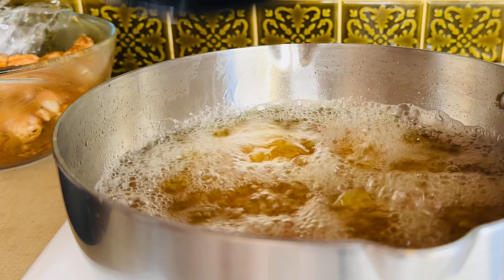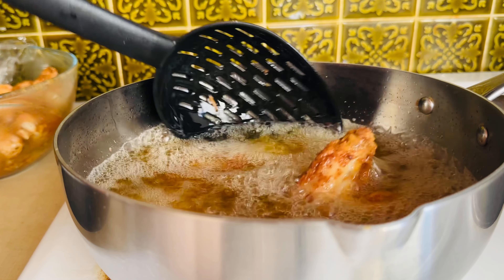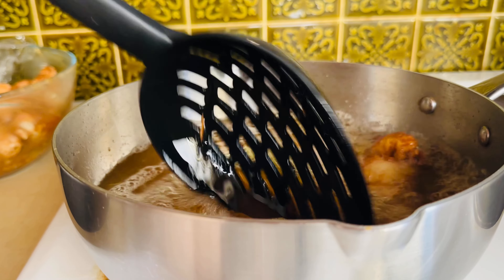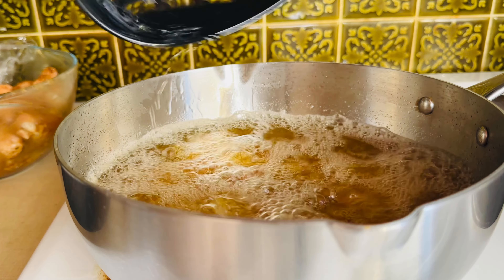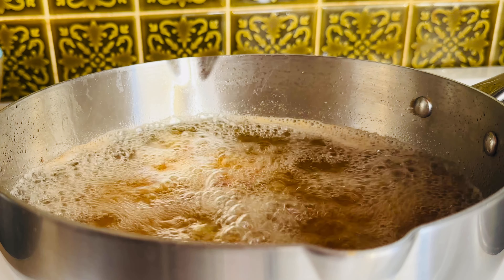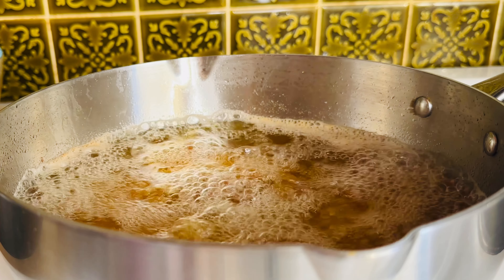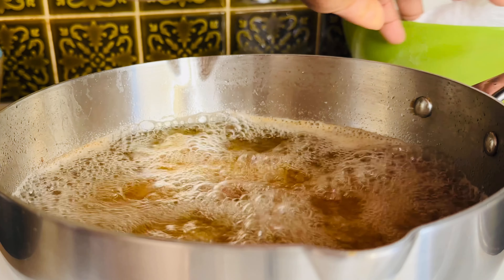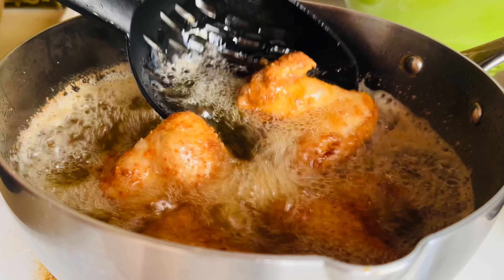One tip: if you are frying chicken in a smaller pan like this, you don't need to add too much chicken at once. The chicken has to be free inside the pan so that it will fry nicely and be more crunchy and crispy. At this point, as you can see, the chicken looks great.